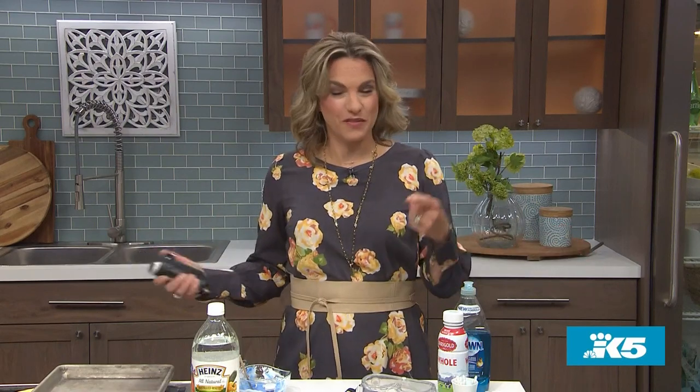So how excited are you to start doing science? And when we come back, we are going to try one of Dr. Stephanie's kitchen science experiments that includes Pop Rocks. We'll be right back.